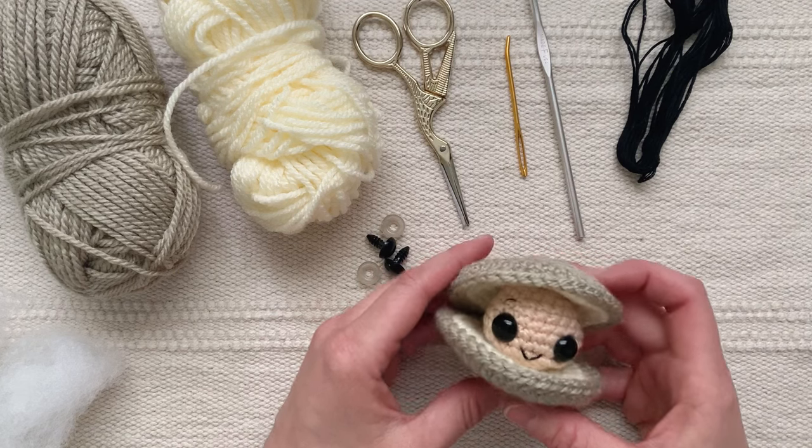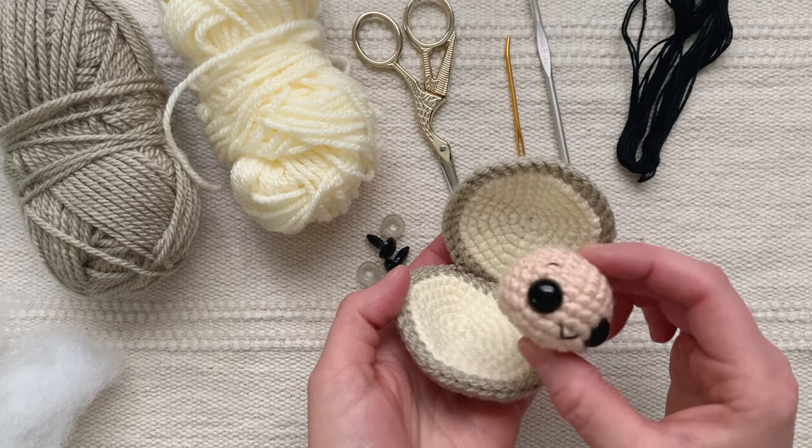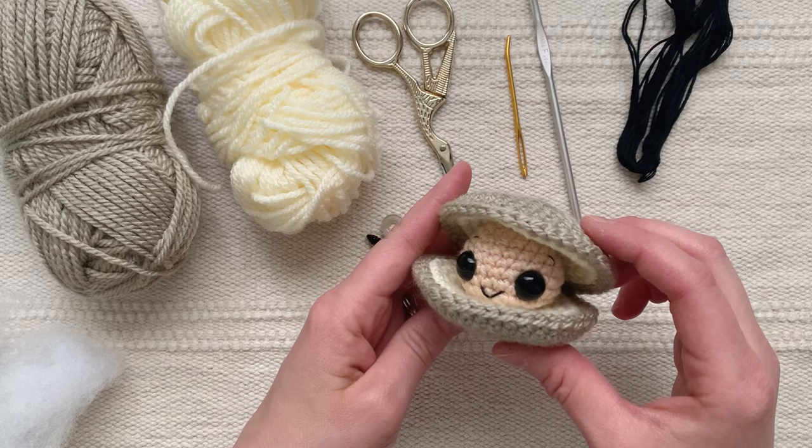Hi there! Today I'm going to show you how to make this super easy little crocheted clam. He pops in and out of his shell and it's just a cute, fun, easy crochet project.